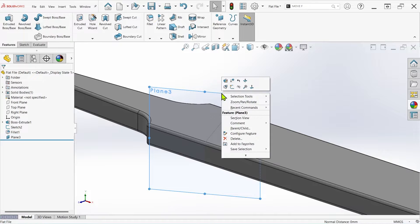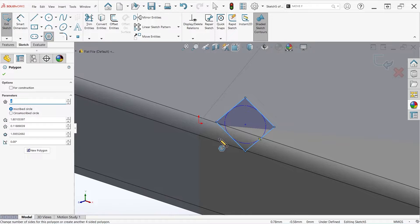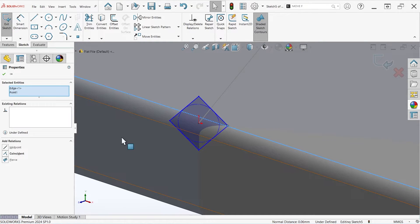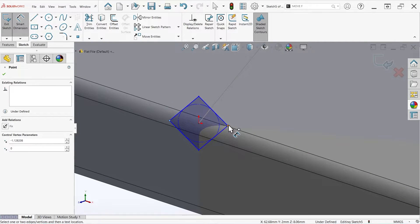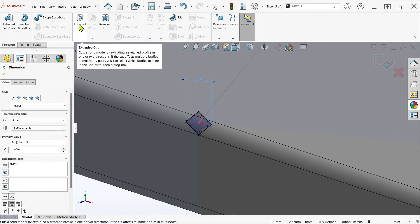From here, I'll start a new sketch on the plane and create a four-sided polygon coincident to the end of the line. As a side note, the polygon is just for convenience — you could sketch a triangle with the line tool if you prefer, but I've found this to take longer. I'll make one of the corners coincident to the front edge, add a dimension between the outside points, and extrude a cut through all in both directions.